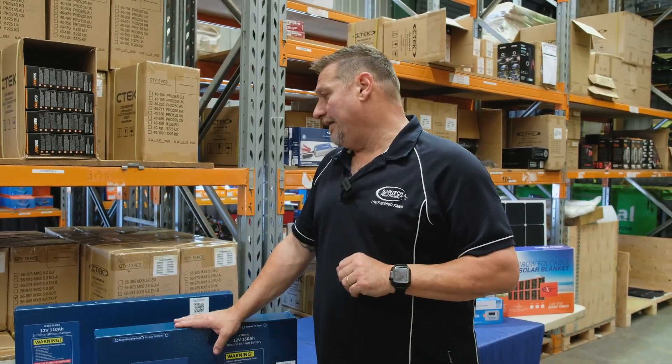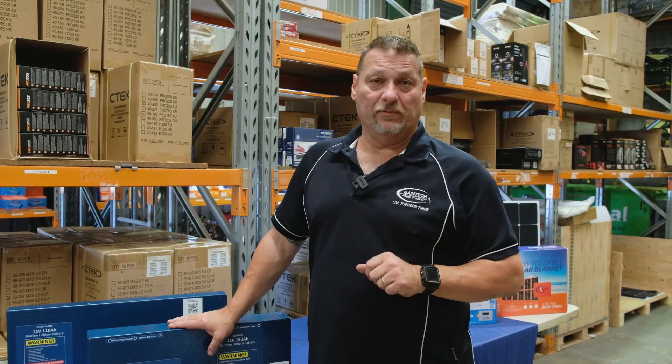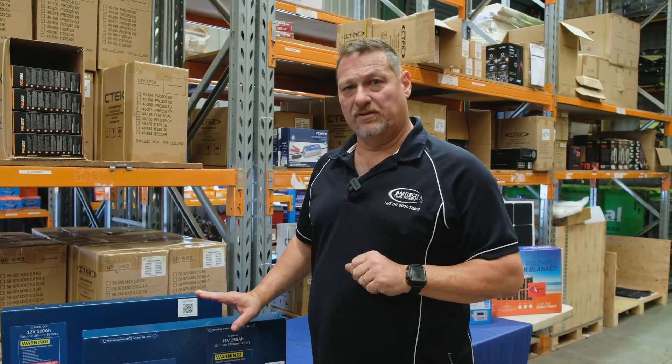Hi guys, Graeme here again for Bainbridge Technologies. Today I'd just quickly like to talk to you about some of our special custom lithium batteries that we have, which we're really excited about and have been selling extremely well for the last 12 months, and there's a new one on the go as well.